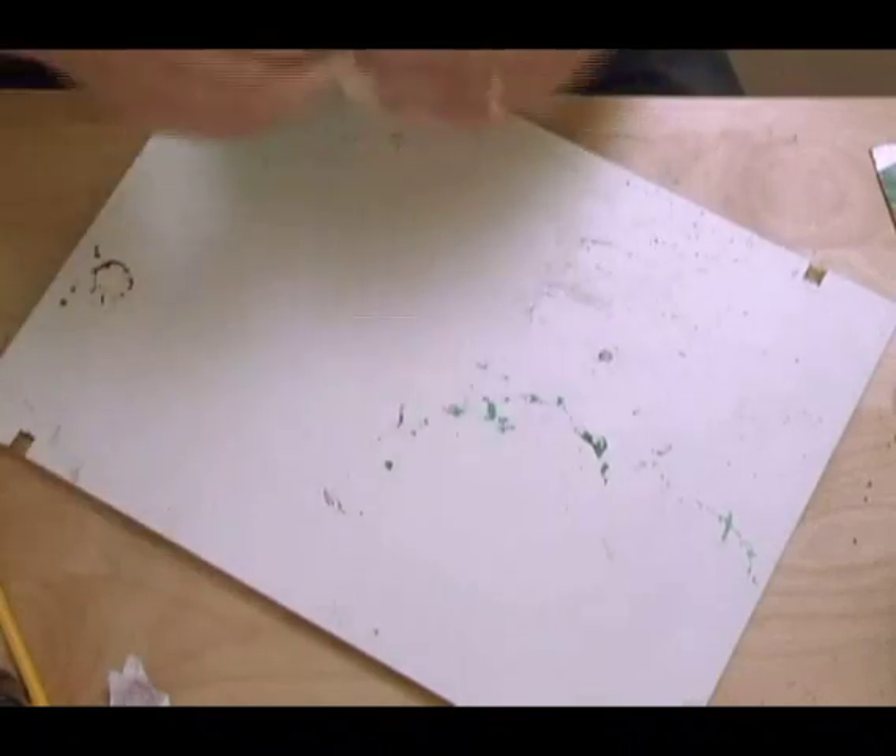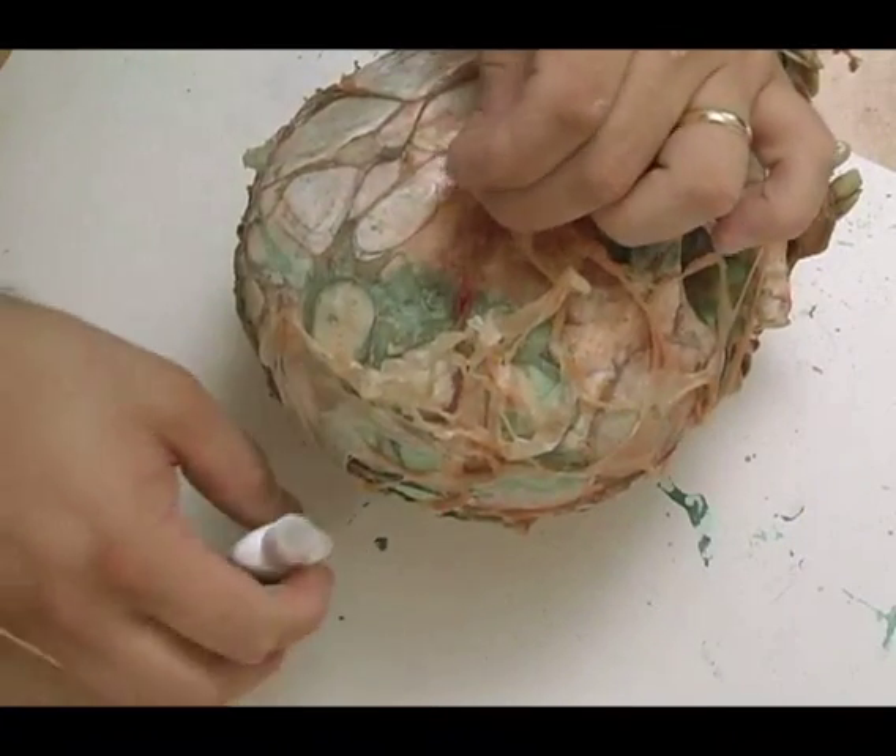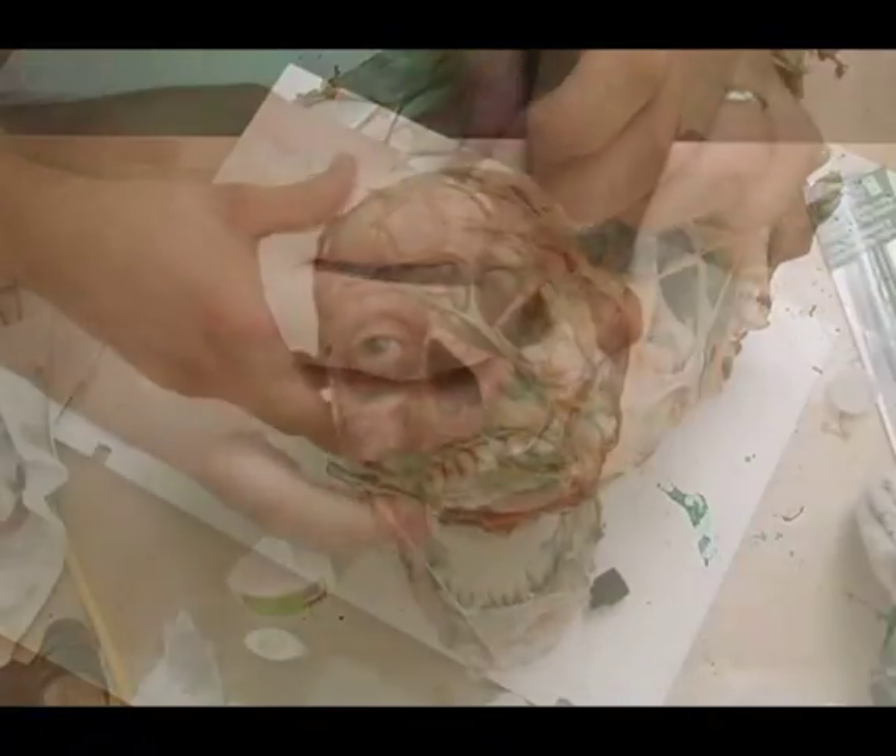Once I get it to where I like it, I'll go through and tack glue it down with little touches of super glue here and there — not all over, just little bits.